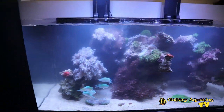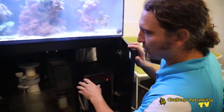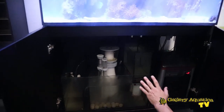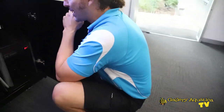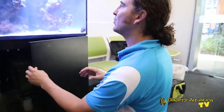Now let's have a look at the filter. We've got our new acrylic filter socks and they're already starting to collect some waste. We've cleaned the filter a little bit and somewhat tidied the cables - we probably still need to do a little bit more work in there, but cable management is not one of my favorite jobs. Overall the tank is looking much much better and with a few more corals and a few more fish this tank will look sensational.